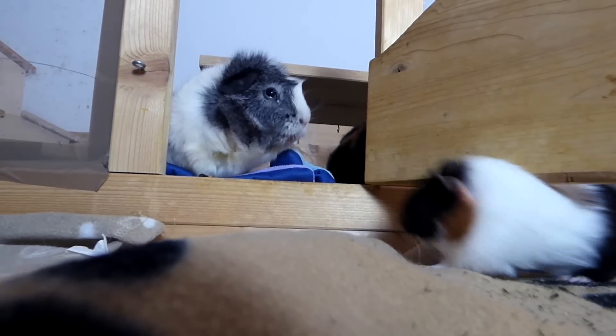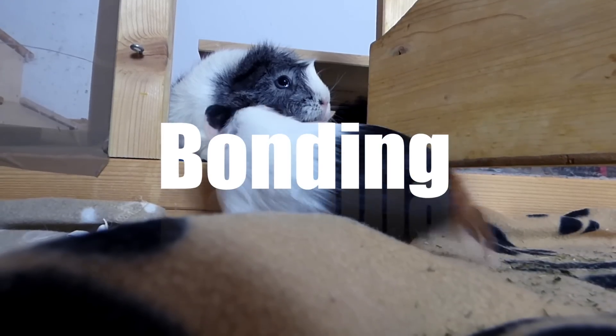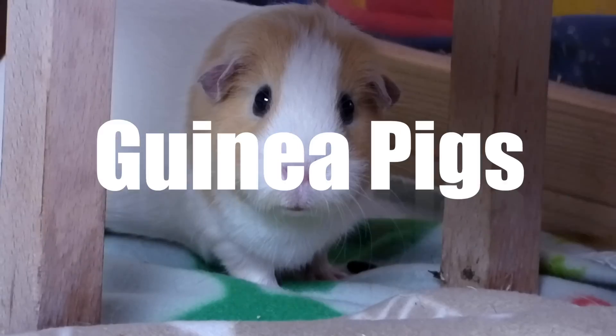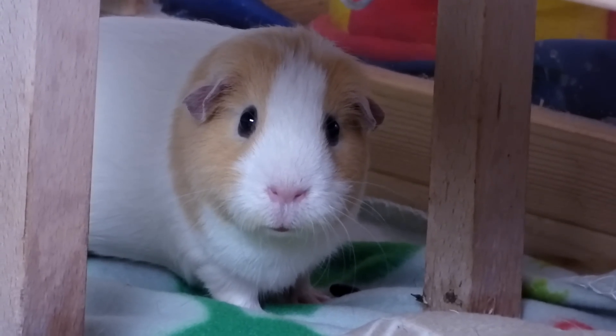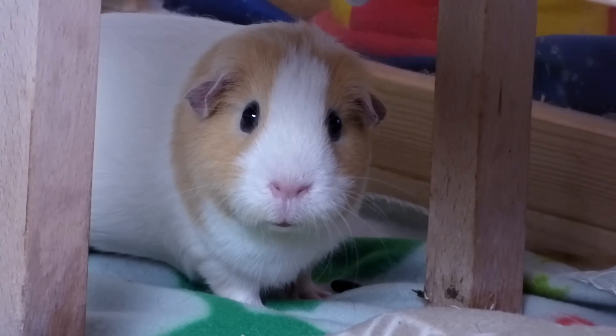Hey guys! Today's video is about successfully bonding or introducing your guinea pigs. Whether you just got a new guinea pig or want to give separated guinea pigs another chance at life in a herd, here are tips to make your guinea pigs get along.